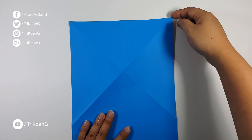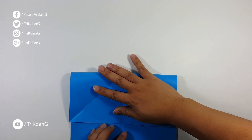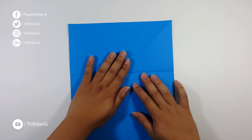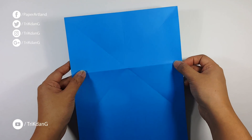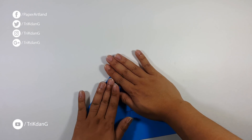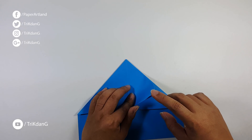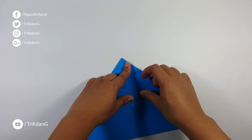Match this crease or this edge to this intersection. Then, unfold the paper. Next, let's turn the paper over, and match this edge to the center crease. Then, push the top down. Next step. Now, turn the paper over. Let's start from this edge, this layer. Match this to this corner, to the tip. And repeat the same fold for the other side.